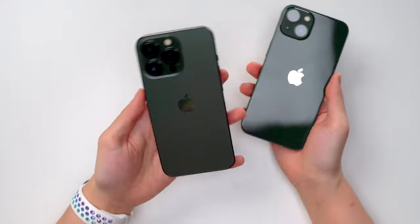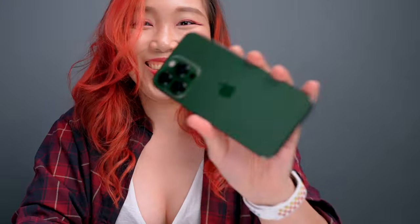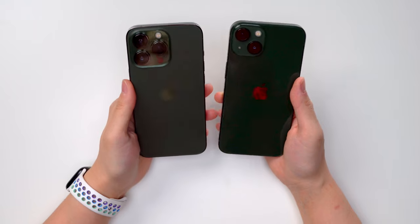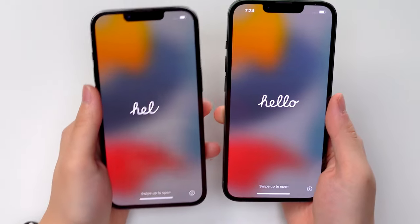I think the Alpine Green is standing out to me a lot — damn, I bought my phone too early! Oh, this is so much prettier than anything else. Should I sell my old phone just to get this color? Why didn't you launch this during the launch, Apple? It's not a phone unboxing without powering it on — there we go, hello there!